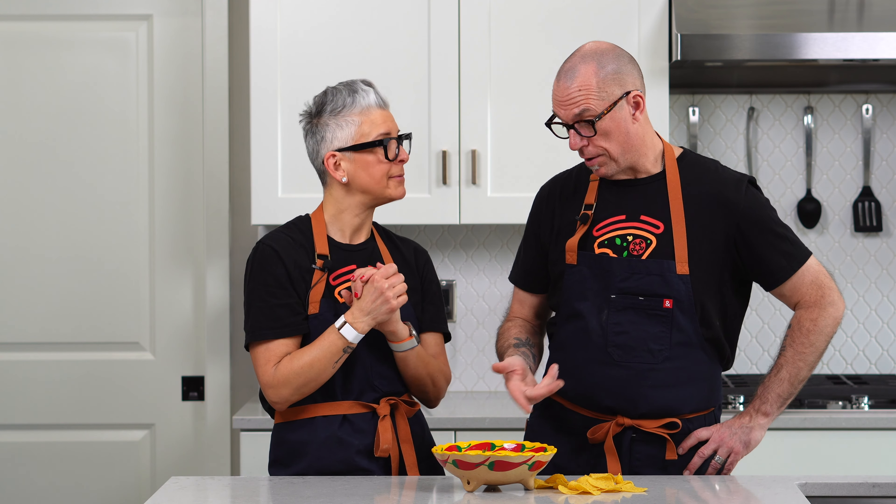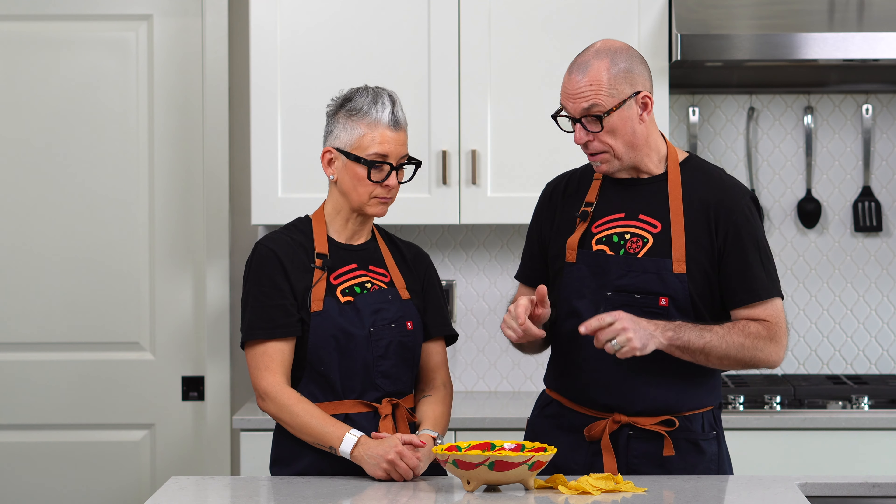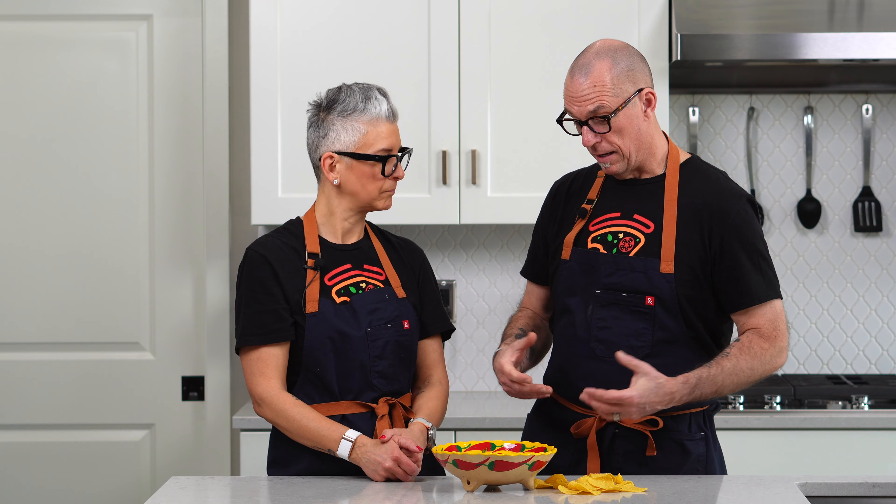We're going to use this on a pizza, like a taco pizza. Wouldn't you say this is best the day of, fresh? Absolutely, because it's nice and warm. It will thicken up if you don't finish it once it goes into the fridge. But super yummy, good, and easy — didn't take any time at all.